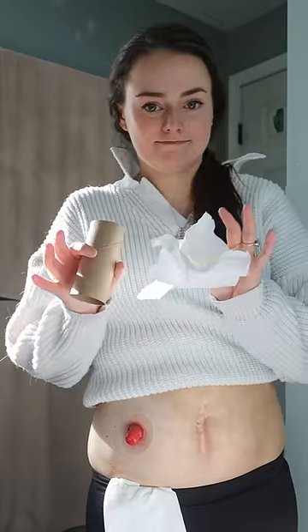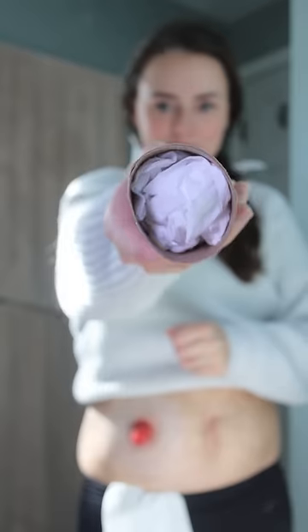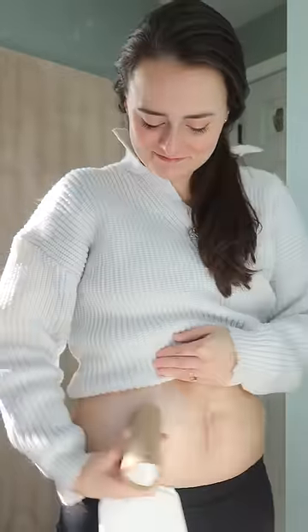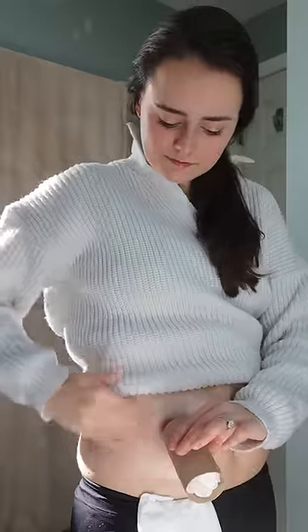Another way is to take a toilet paper roll and stuff some toilet paper into the end — enough so that you cannot see any light through that paper. Place this over your stoma. The roll will catch anything that may come out and the toilet paper will absorb it so it doesn't come out the other end. There is a product called the Stoma Genie that has a similar concept to this if you want to try.